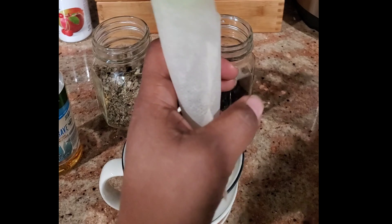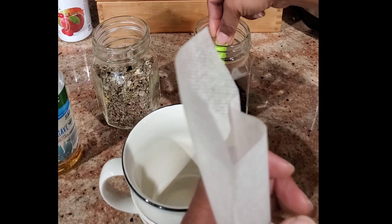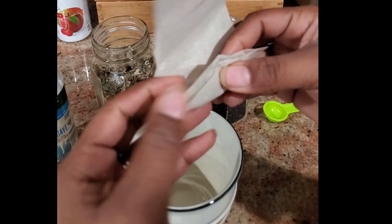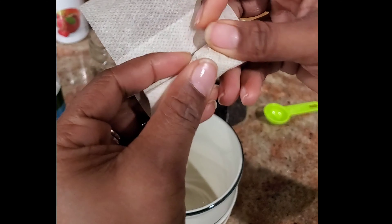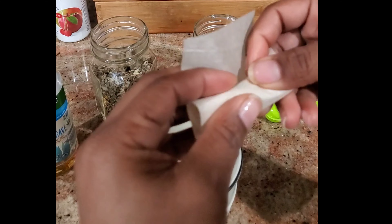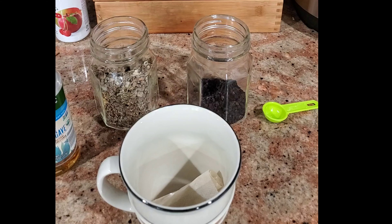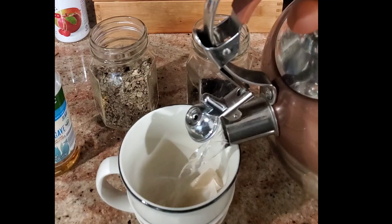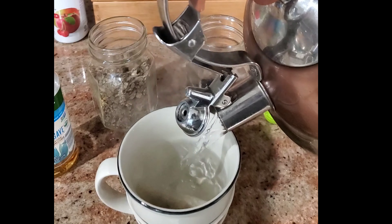I'm going to add about a tablespoon of the mullein in there and about a half of the elderberry. Then I'm just going to roll it up and put it in the bottom. I'm going to add my cup of water, nice and hot, and let it steep for about four to five minutes.